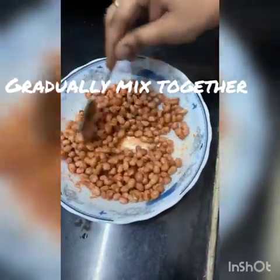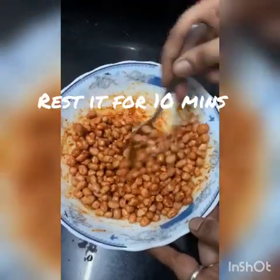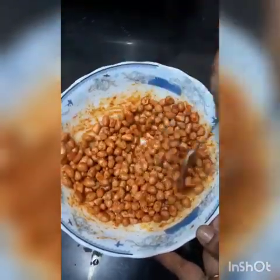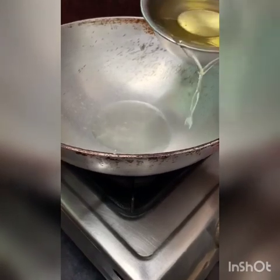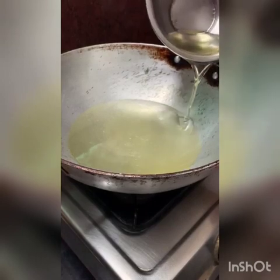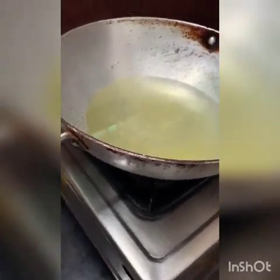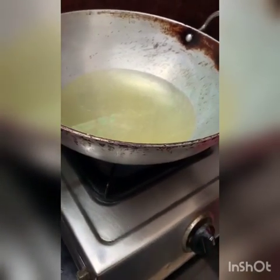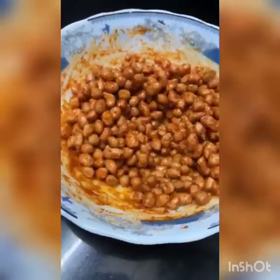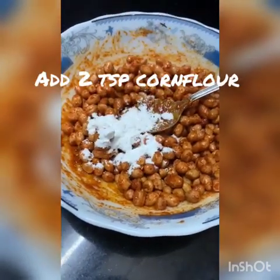Mix the ingredients together with oil. Add and mix in for 10 minutes. Then add 2 tbsp cornflour.